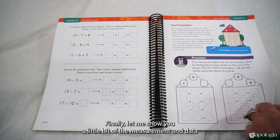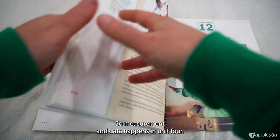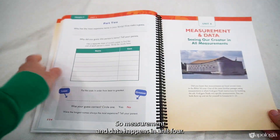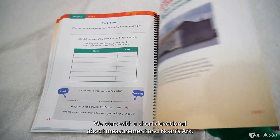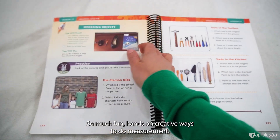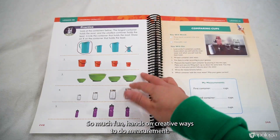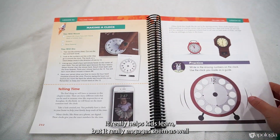The measurement and data unit is unit four. It starts with a short devotional about measurement and Noah's Ark. The content features so much fun, hands-on, creative ways to do measurement that really help kids learn while keeping them engaged.